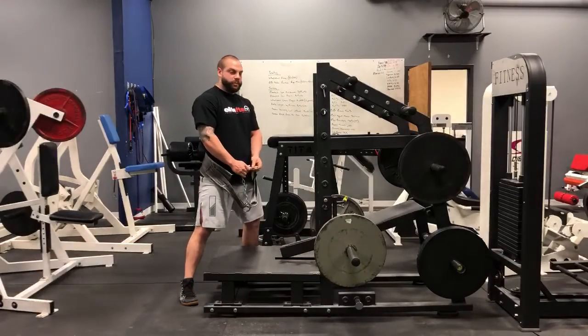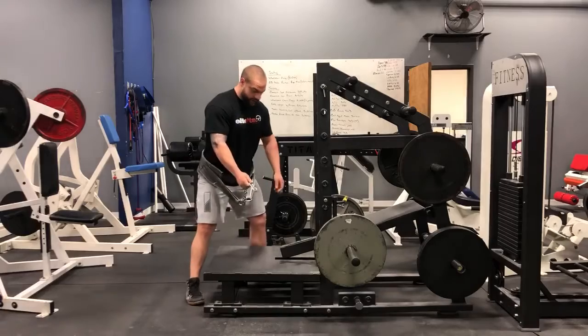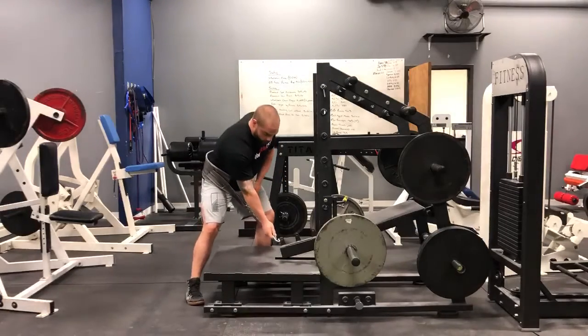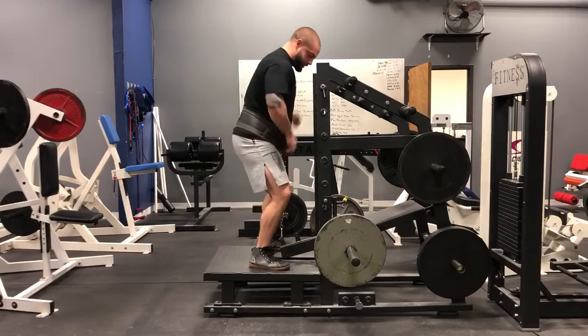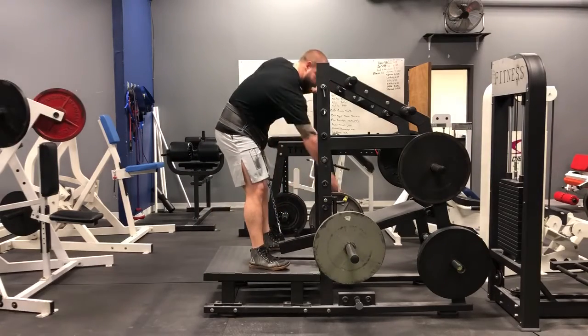What's up guys? This is another how-to video on the belt squat. Once again, we'll get on the side of the belt squat. We'll hook this into the first notch. Once you get that hooked in, you're going to stand up and pull this handle in.